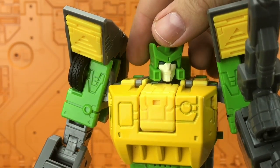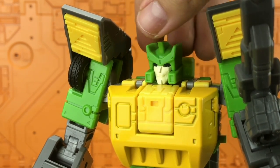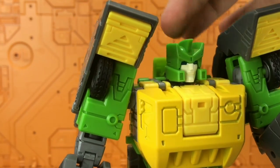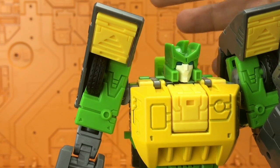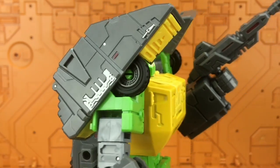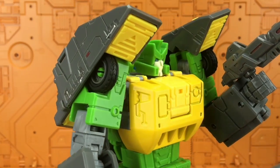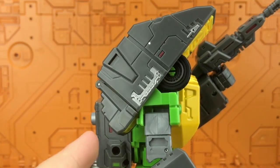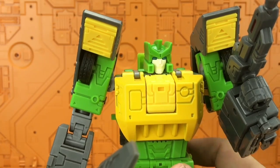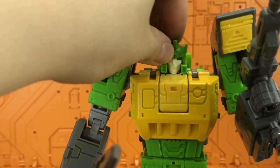Let's look at that face sculpt. It's very G1 toy-inspired with a little bit of Naughty Dog going on there too. We do have some light piping — light comes in through the back section into the eyes. I don't like the shoulders going forward like that; it is an option to have them upright, but if you do, you can't close off the rear shoulder section.